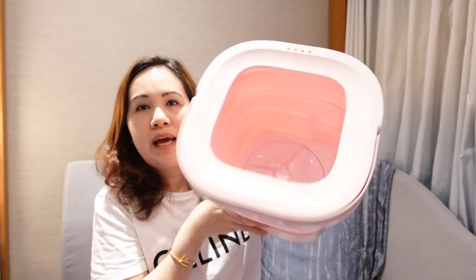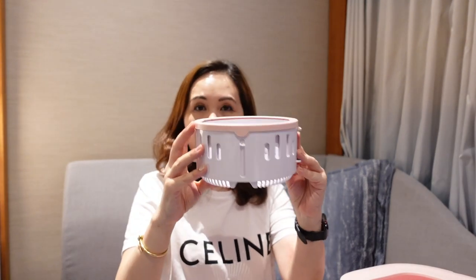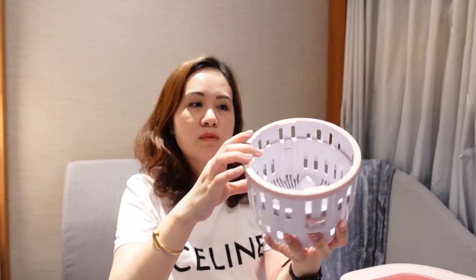Along the bottom you can see there is a pipe to drain out the water. However, based on my experience, I find it's actually faster to drain the water by pouring from the top. If you look inside, there is a spinner in the center for the wash and rinse cycles. For the third spin cycle, you need to put in this draining basket, which has two sizes — you can use it as-is or expand it to make it slightly taller.